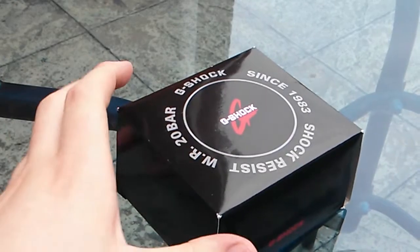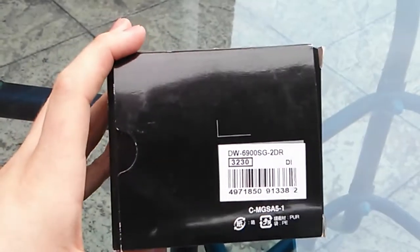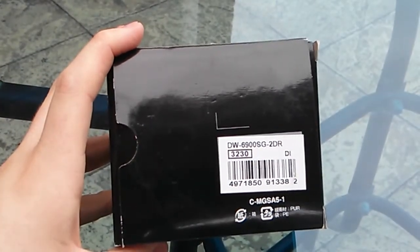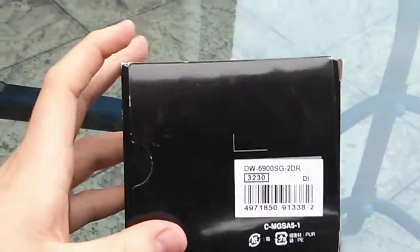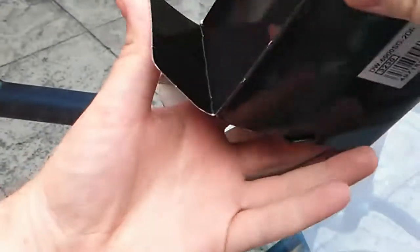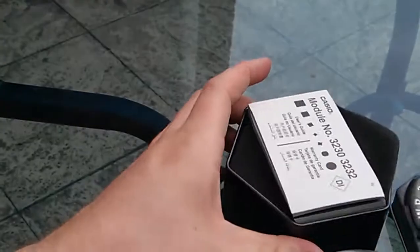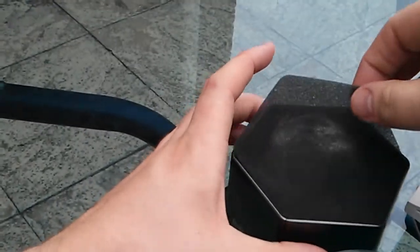Here we have the second of three from the fresh delivery which came in yesterday. This is the 6900 SG2 — Bunny Bad Ben asked to see it, and I may bring it down to London when we meet next week so he can see it in person. But this is a 6900 as I already said.